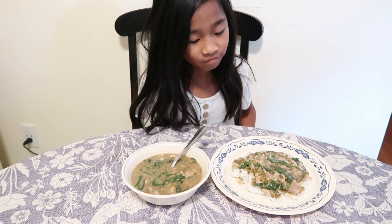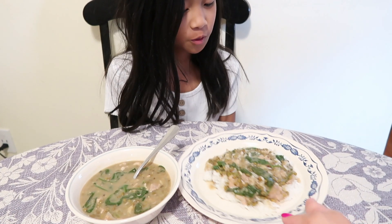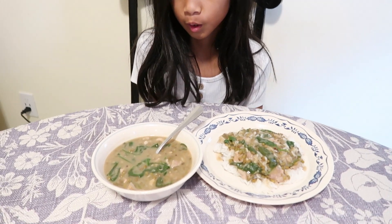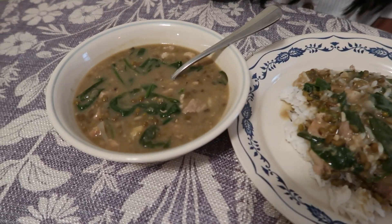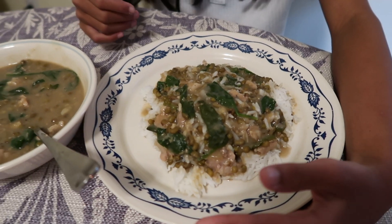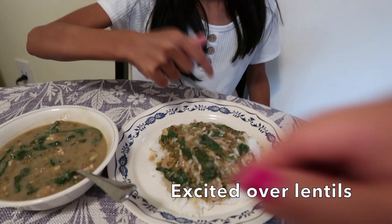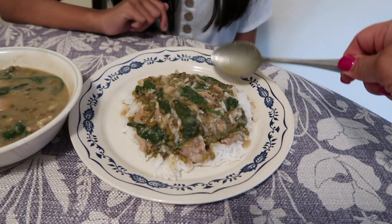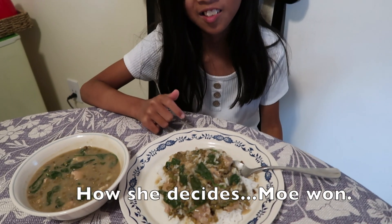Katherine is home. The two other girls are in the library and will eat when they get back. Here are two plates — one with rice and one without. Katherine prefers hers with rice. We're going to go ahead and taste it. Katherine takes a big spoonful — she says it's too hot but wow, it's delicious!